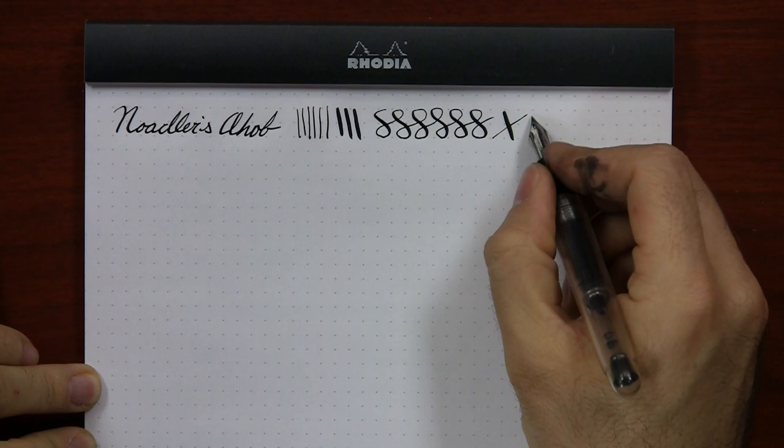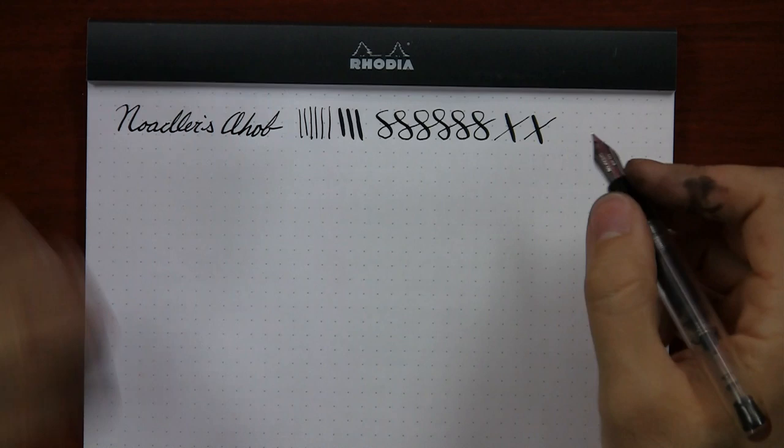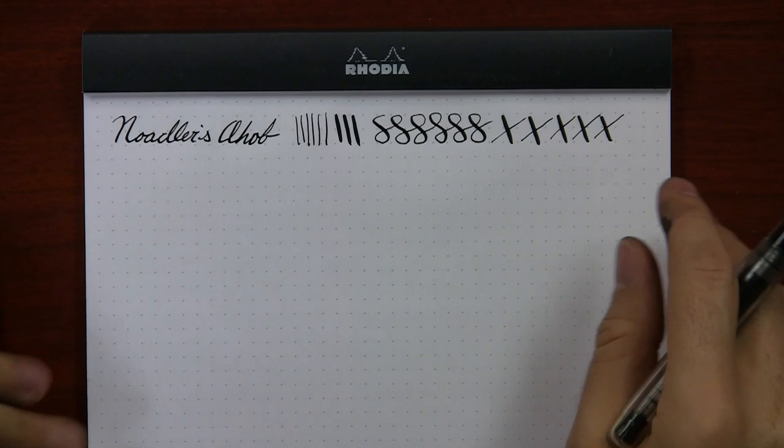I'm using Noodler's Black as my ink of choice today — it's just the most familiar one. My customer care manager Drew is a big fan of flex pens and actually prefers Heart of Darkness in all his flex pens. He's found that to be the ink that performs the best all around in his opinion. But anyway, this gives you a little idea of the performance of the Noodler's Ahab.